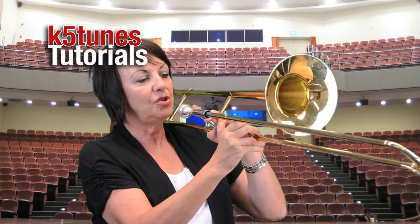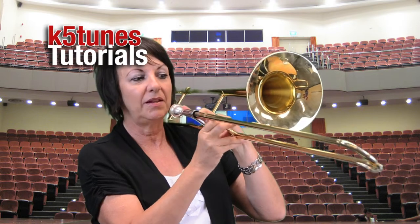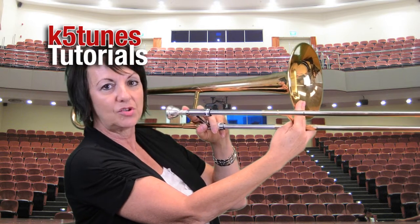We have position two, about halfway between the bell — this is the bell — and position one, which is all the way up. And then we have position three, which actually, if you put your finger right here where the bell is, you will find that that's position three.